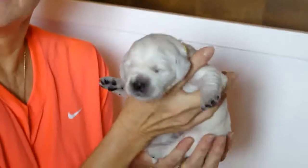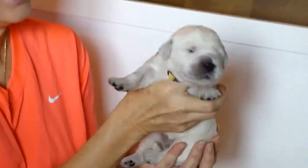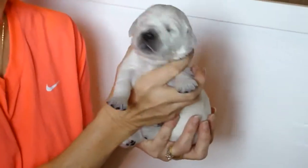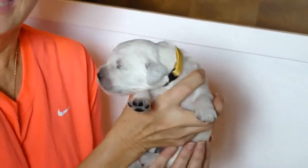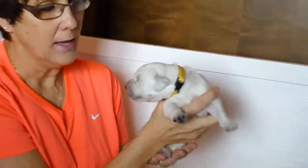I emailed you a link to the article that I based this training on, if you haven't had a chance to read it. The biosensor techniques were begun by the U.S. military in training their dogs, and through many years of research they have found that adding certain stresses at certain times of neurological growth in the puppy helps them to better cope with things later on in life.